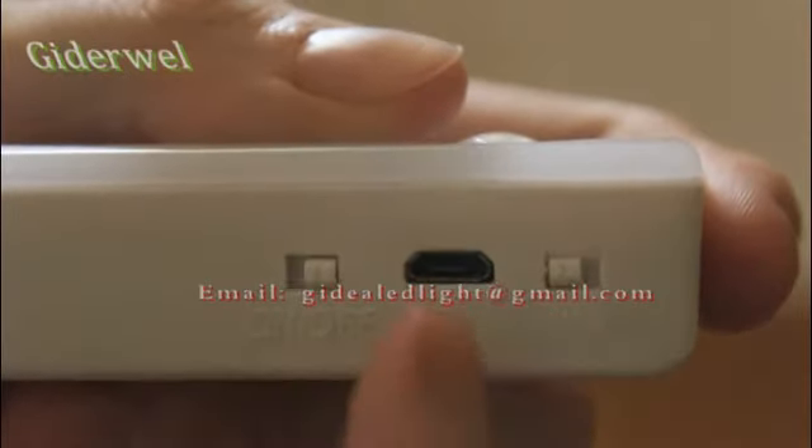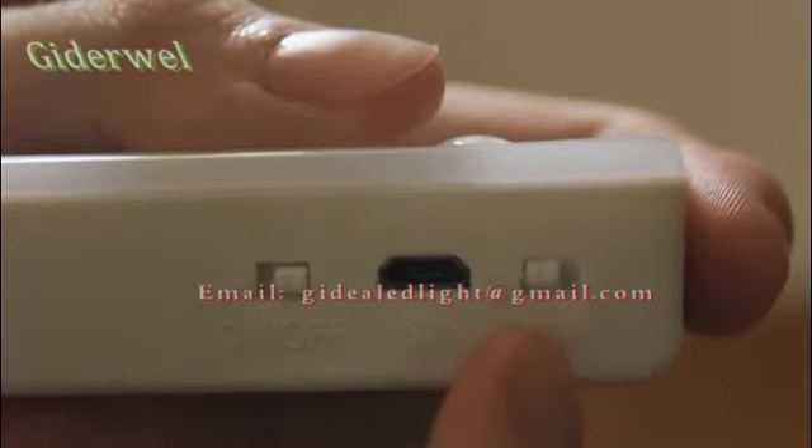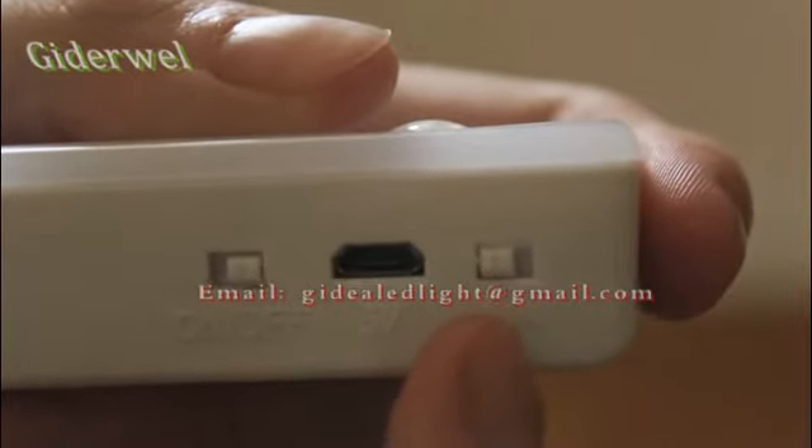Next to the charging station on the side, you'll see an on/off switch and an M/A switch. The M stands for manual and the A stands for automatic.